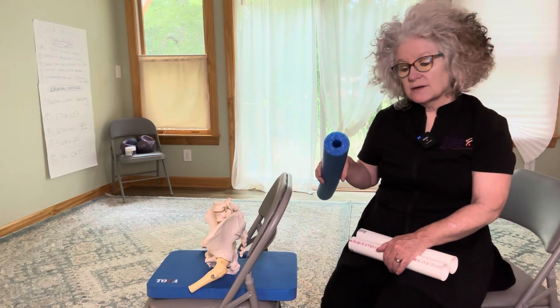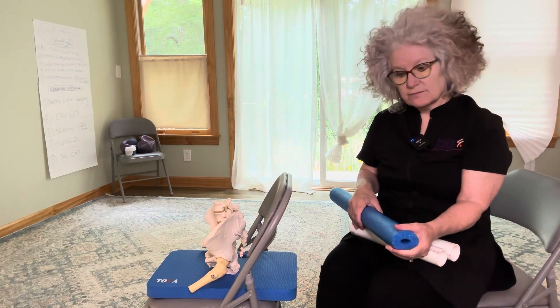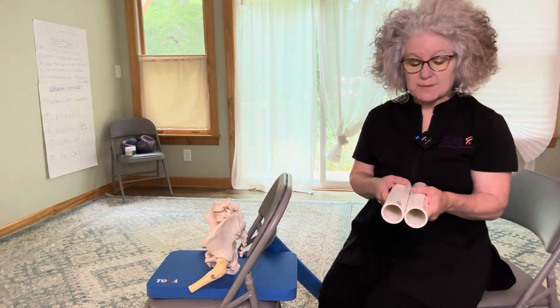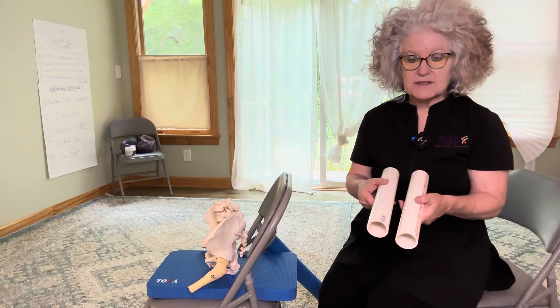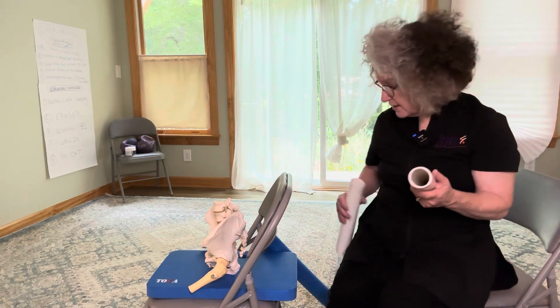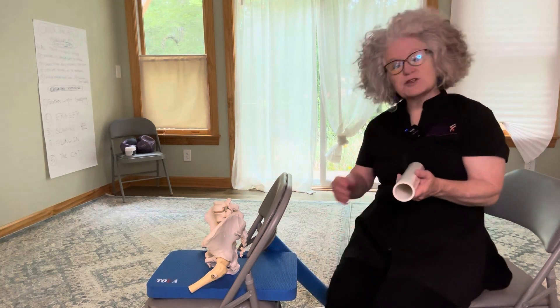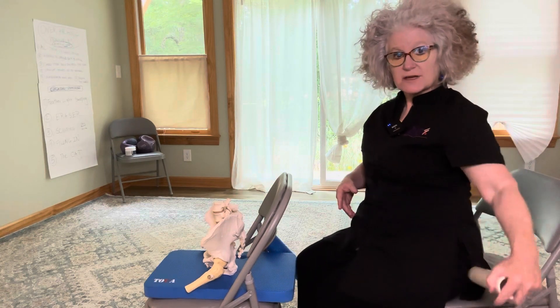This is a pool noodle — it's short, small diameter, it's a little squishy — so that may or may not be the right thing for you. These are two PVC pipes with different diameters, cut to make about the size that would be right for me to sit on. They're firm. If you had something like this and it was too firm to sit on, you could wrap a towel around it, and we're going to sit on them.